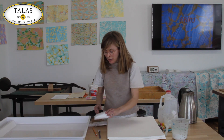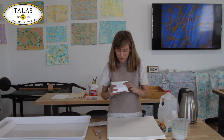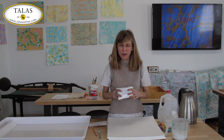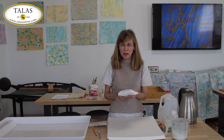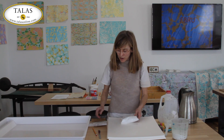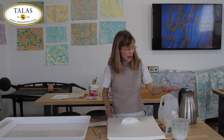We're going to be using these alum crystals and make this into a liquid solution to coat our paper. If we don't alum the paper, the pigment won't bond to the fibers in the paper. We're going to follow some recipes for our alum.